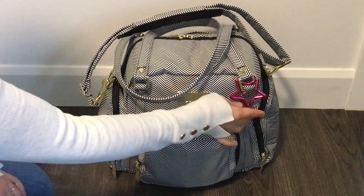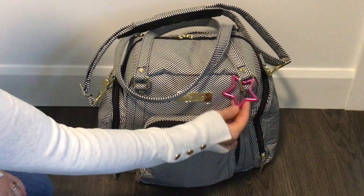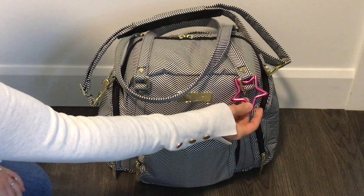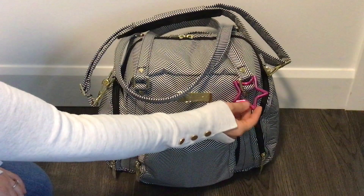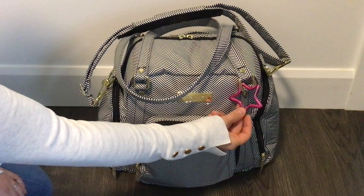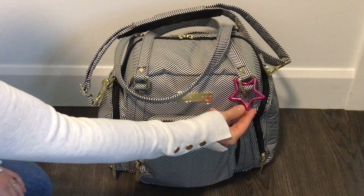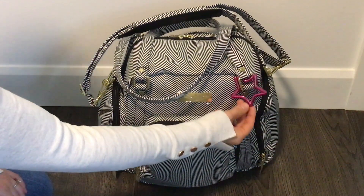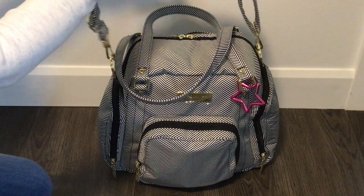The first thing I want to mention is my star carabiner — this is so gorgeous. A big thank you to the lovely Pink Lady who sent this to me. She is actually a YouTuber and her channel is called Sugar and Spice Mama. She has amazing videos and I've learned so much from her — thank you so much, Sugar and Spice Mama!